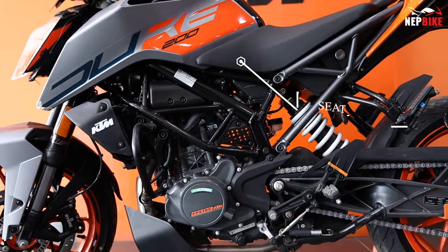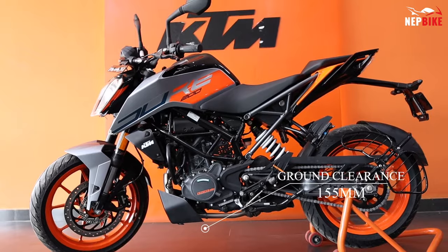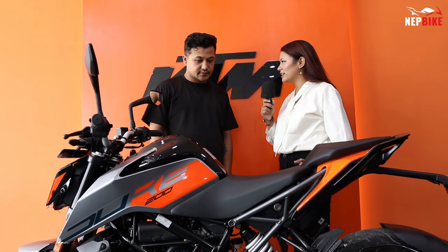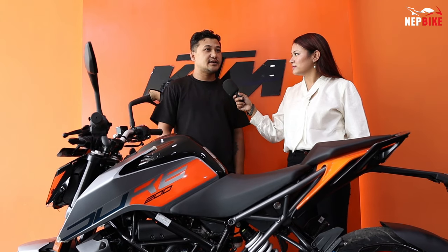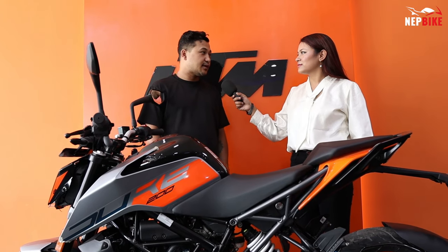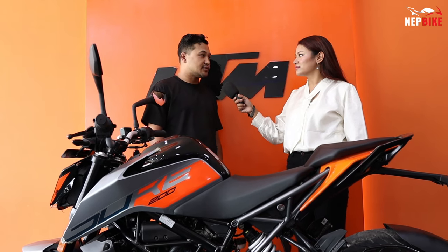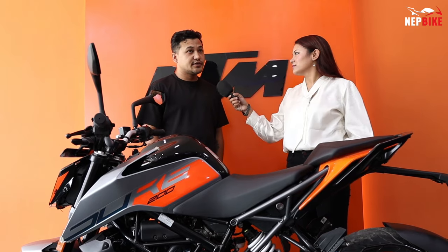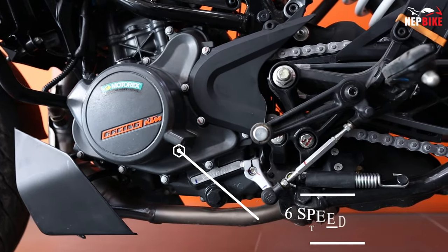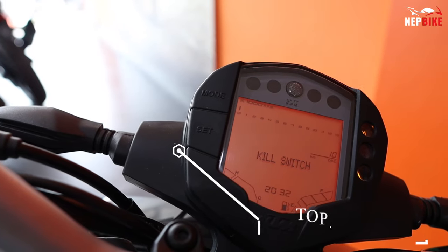The ground clearance is 810mm — wait, it is 155mm. With 155mm ground clearance, you can handle slightly off-road conditions in a better way. The top speed is 145 km per hour.